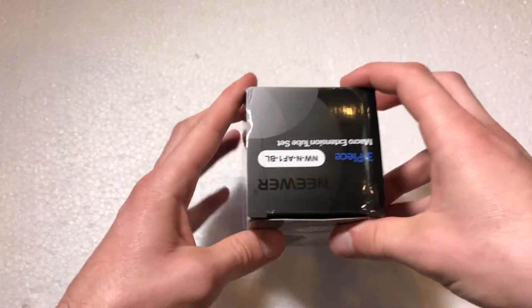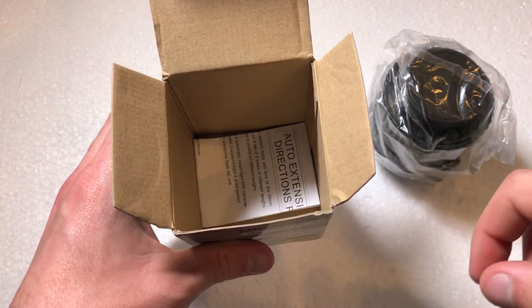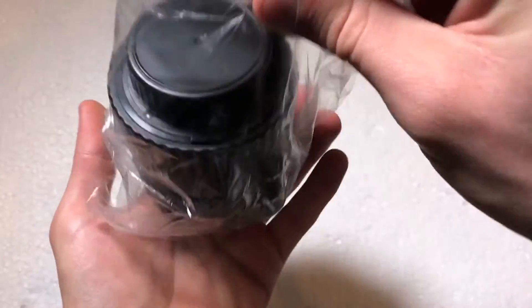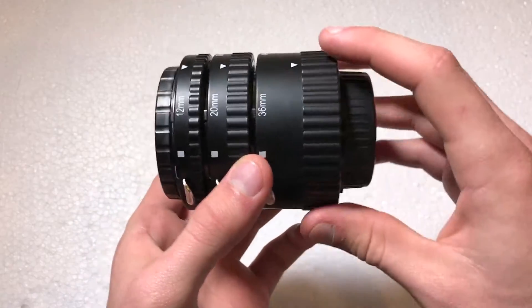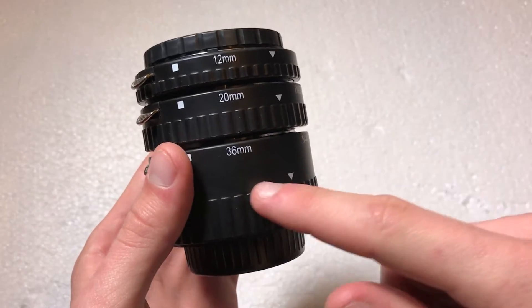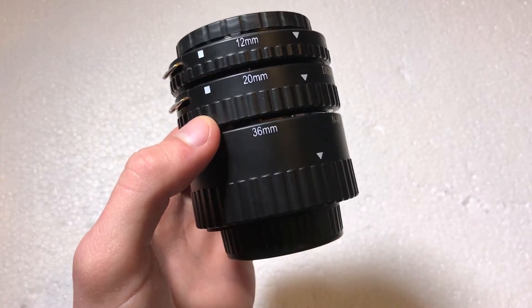Let's go ahead and take these out and see what's included. Here are the extension tubes themselves, and at the very bottom there's a small instruction paper. It kind of looks like a lens itself, but it's definitely not a lens because there's no glass inside. You get three different sizes: a 36mm, a 20mm, and a 12mm, so you can get different variants of macro functionality.